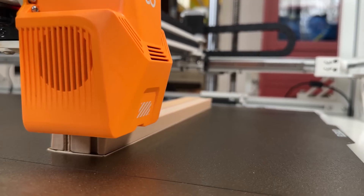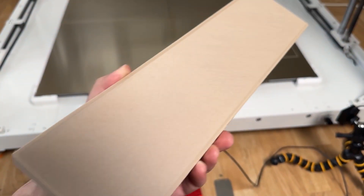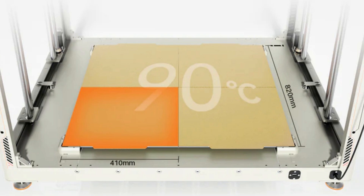Looking at some of the video reviews, the product needs some fine tuning. The filament delivery and flow rate needs some serious work. The build plate solution, however, seems very well thought out and provides a neat cost-effective solution for such a large build volume.